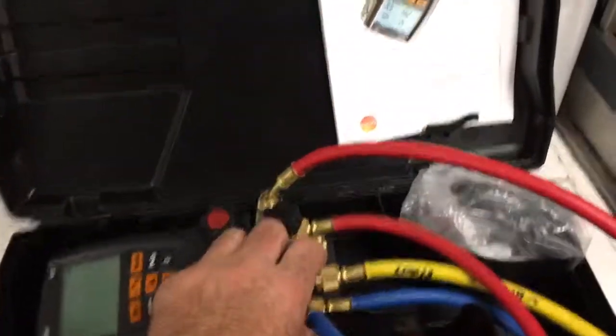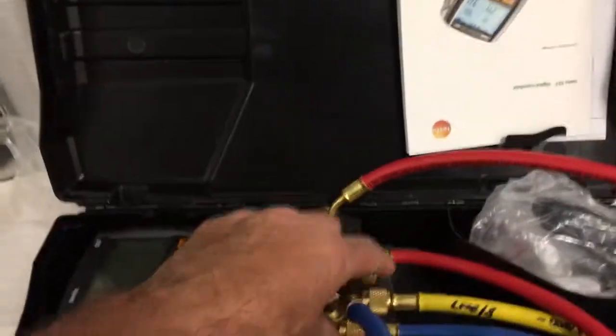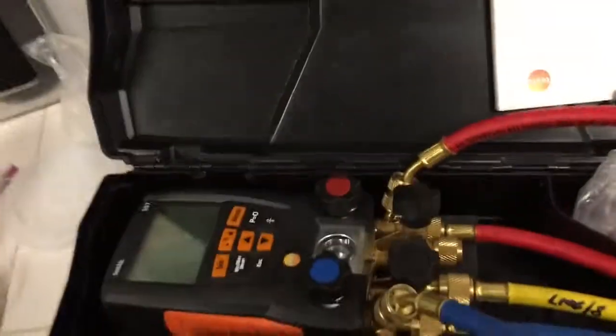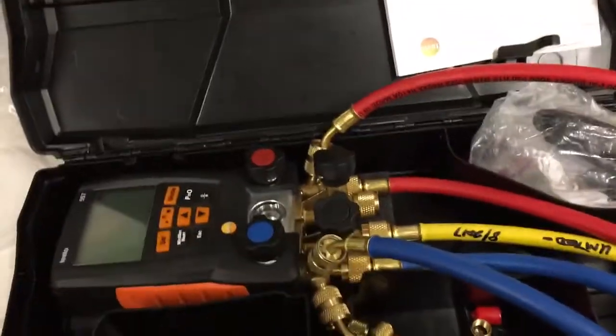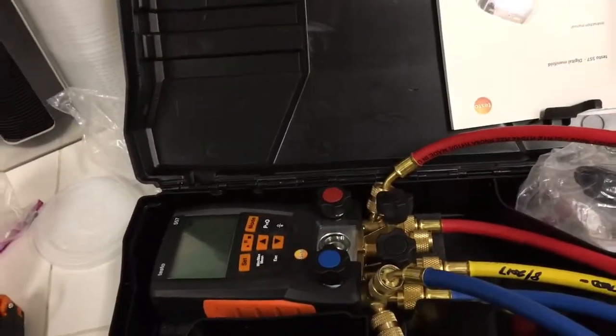Hey guys, wondering if any of you know how to set up the Testo set — specifically how the hoses are supposed to go back in the case. I guess you don't get to hook them onto the gauges when they're on, and they don't stay hooked when you put them back in the box. Kind of sucks. If there's something I'm missing, let me know guys.